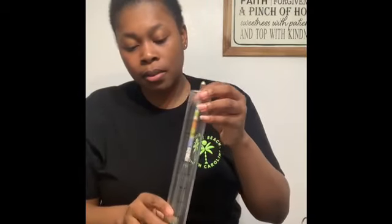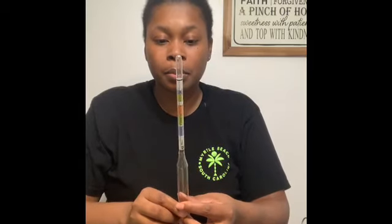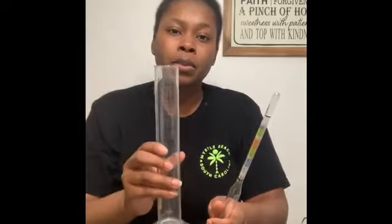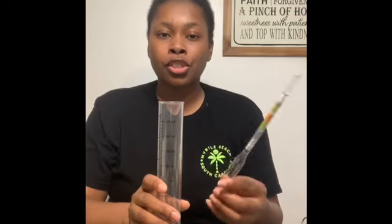We have a hydrometer. One of the things I would suggest buying if you really want to get into winemaking is a hydrometer kit. This is the actual hydrometer — it's glass. This tells you the Brix levels and what your potential alcohol content could be. Brix is essentially the sugar content in your liquid, whether that's juice or water. If I filled this with water right now, it would not float at all because there's no sugar in water. These are made out of glass, so handle them carefully.